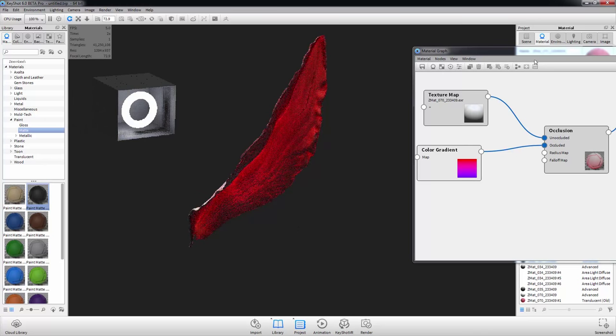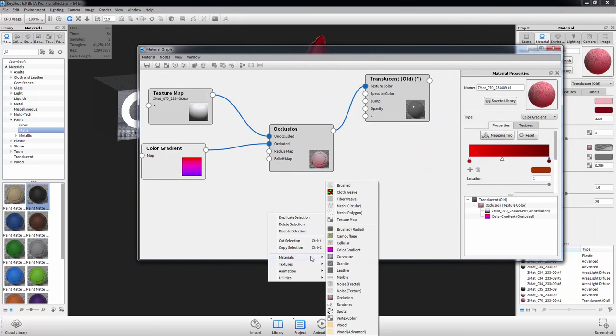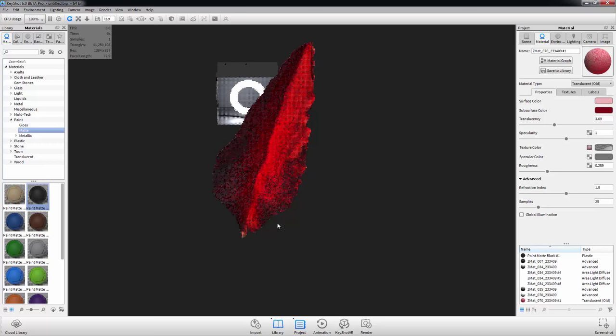There are so many cool things in here — I'm loving this. The Curvature node is super powerful for shiny stuff. They also have Scratches right in here — it's so cool. Endless possibilities. Let's take a look at how this is rendering up — it looks really cool.